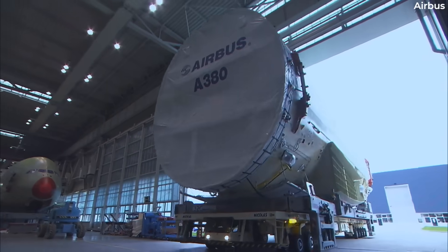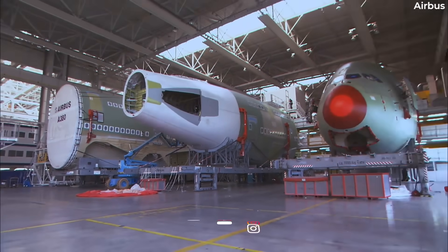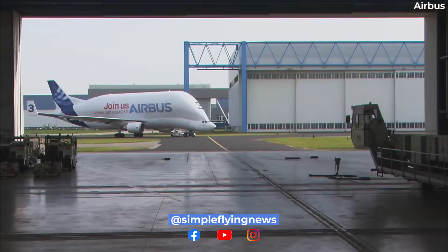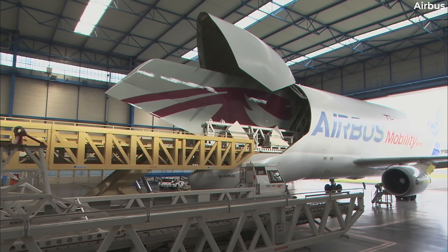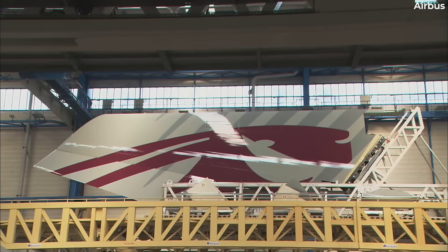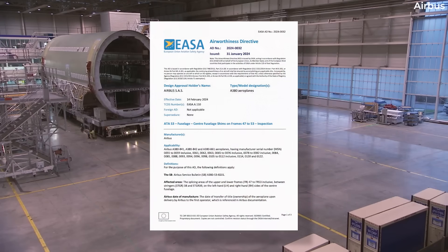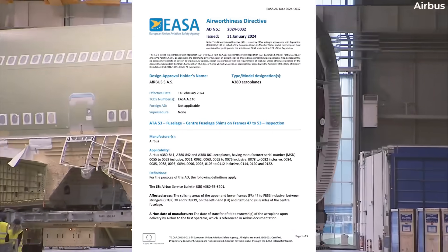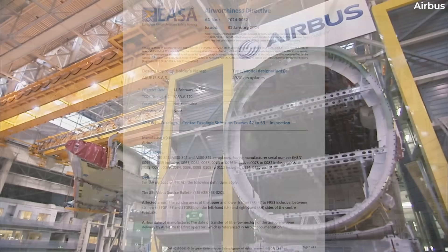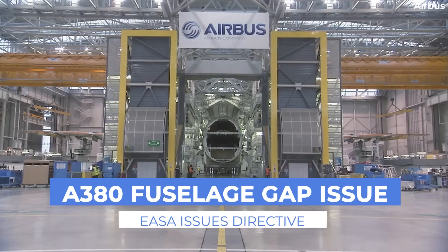The European Union Aviation Safety Agency, or EASA, has warned that there might be potential gaps in the fuselages of certain Airbus A380 aircraft, an issue which could reduce the structural integrity of the jet. The regulator issued its final Airworthiness Directive, or AD, on January 31st, 2024, which includes instructions for operators on addressing the potentially unsafe condition.